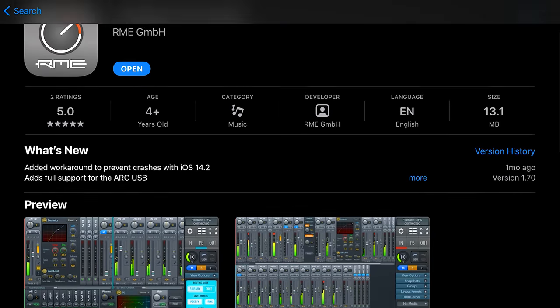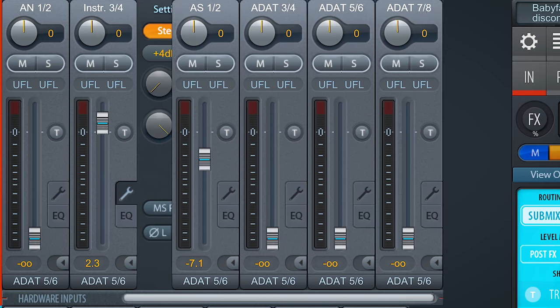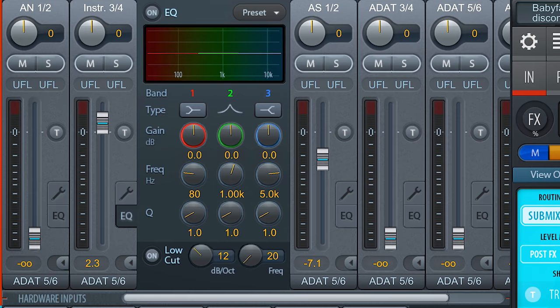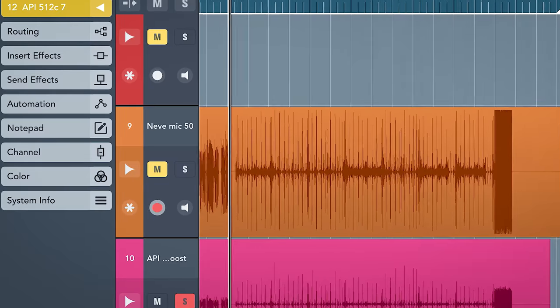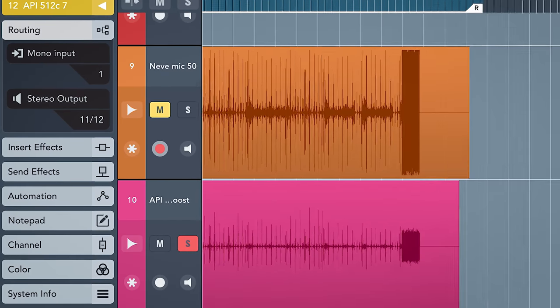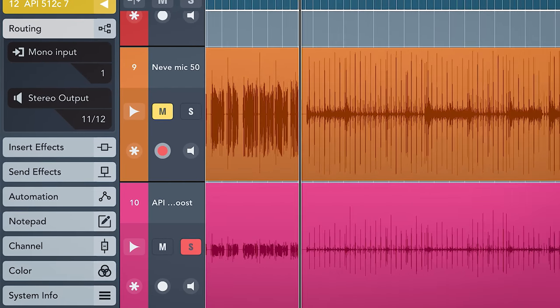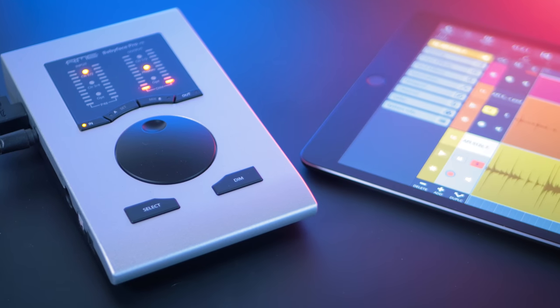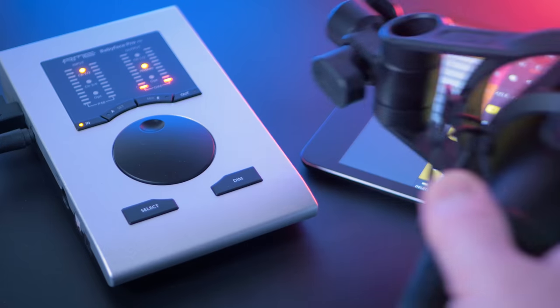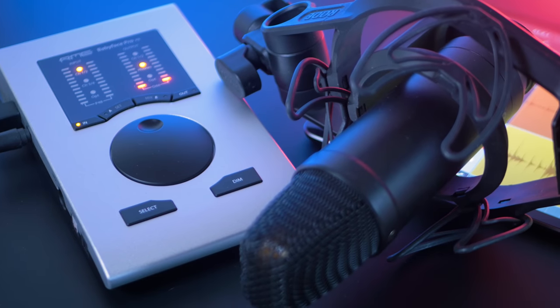One thing you should do to have the Babyface run as well as possible on iOS is to download the TotalMix FX app. This works exactly the same as on the desktop version — unfortunately this app isn't free. When you use the Babyface in for instance Cubasis, you can record in the same quality as on desktop. This makes it a nice mobile combo for field recordings and on-location recordings, as long as you can find a power source for the Babyface.